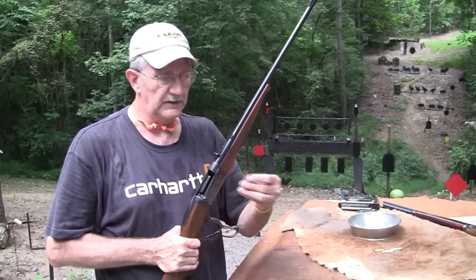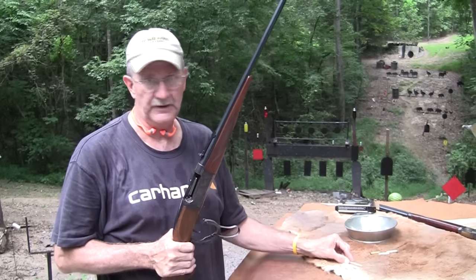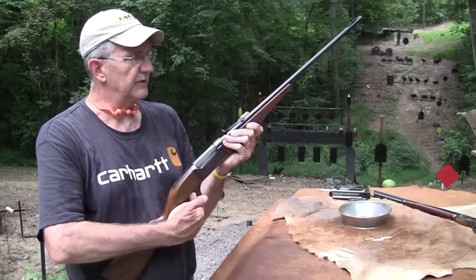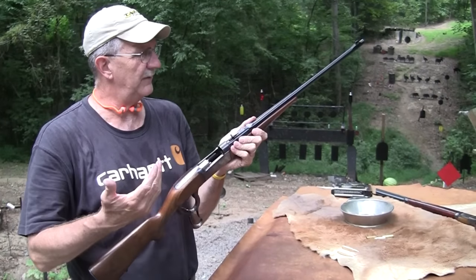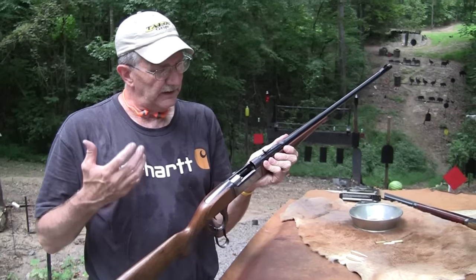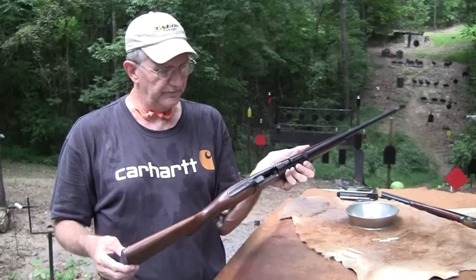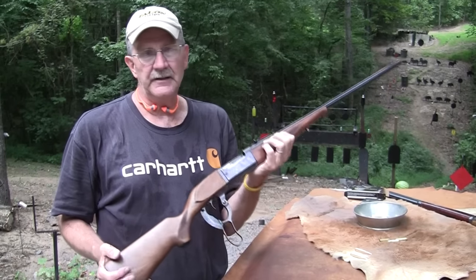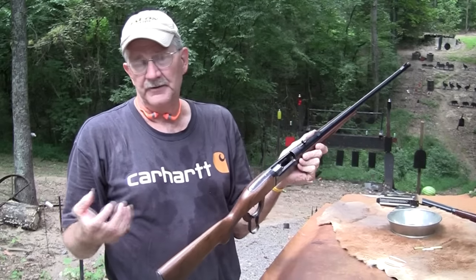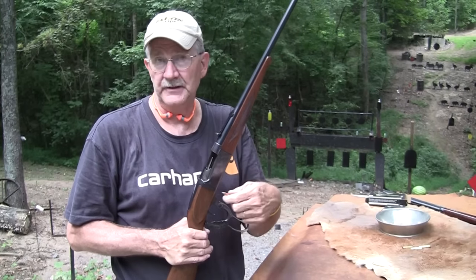Not as much pressure — it can't withstand as much pressure — but pretty stout. This was a very popular big game round back in the 1920s, 30s, and 40s, and some people still use it. Also, in some countries — France, for example, and others — NATO rounds are not legal for civilians to own. So if you're in France, even if you have a rifle you're allowed to have, you cannot have something chambered in .308, the NATO round. So cartridges like this are more popular there than maybe they are in this country.